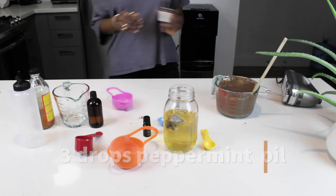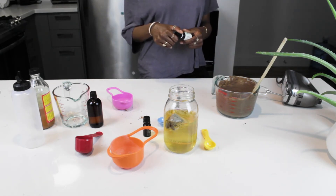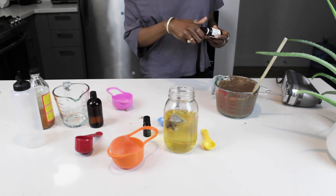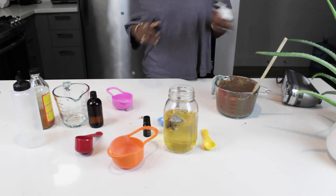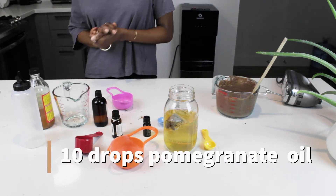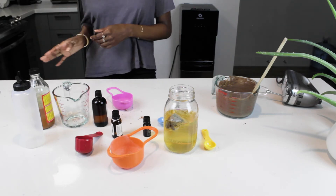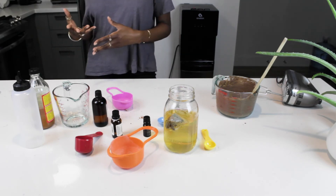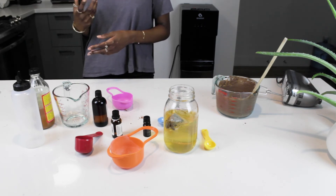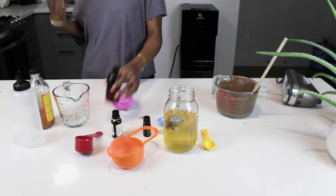Next up we're going to do 3 drops of peppermint oil. Peppermint oil promotes hair growth, it increases circulation within the scalp, and it prevents hair loss. Next up is 10 drops of pomegranate oil — it is packed with antioxidants, it helps support hair follicles making them stronger, and it improves hair circulation, promoting and stimulating hair growth. 10 drops.